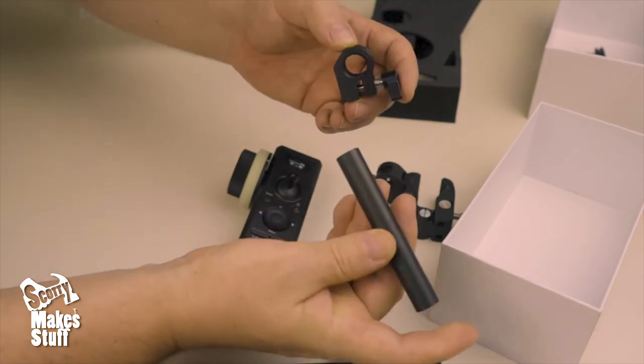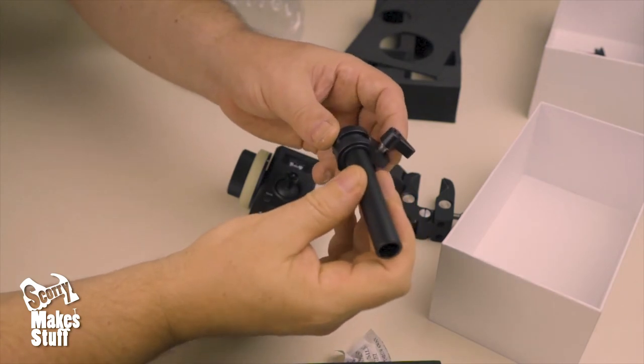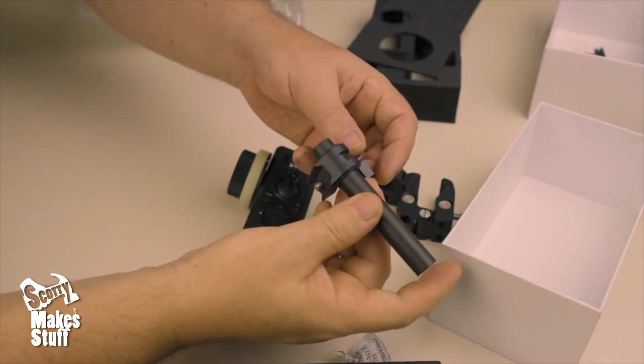It's a bit of a shame it's not threaded on the inside, so you can't attach it to other 15mm rods.